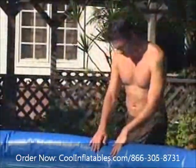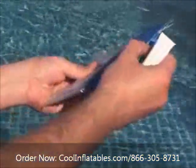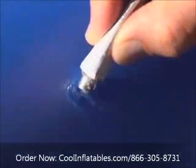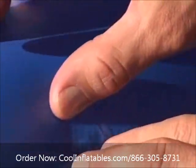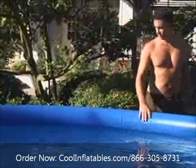To patch the inflated top ring of an EasySet pool, use the clear patch material provided. First, inflate the ring to make it easier to locate the air leak. Mark the leak. Apply cement to the area around the hole and on the patch. Wait 10 seconds before applying the patch. Smooth the patch down and slightly deflate the ring to take pressure off the patched area.